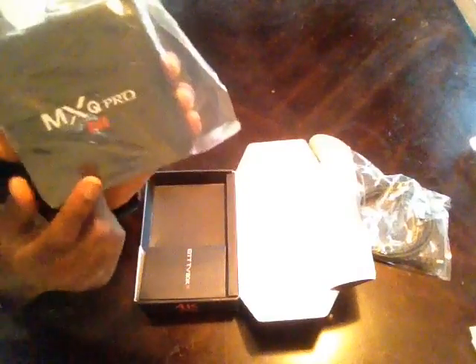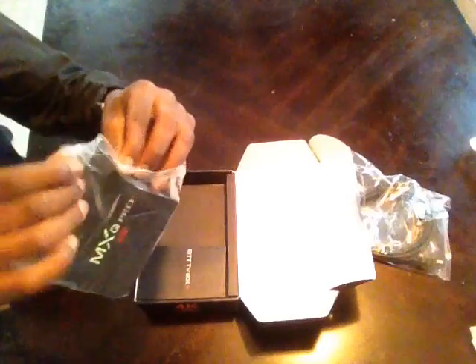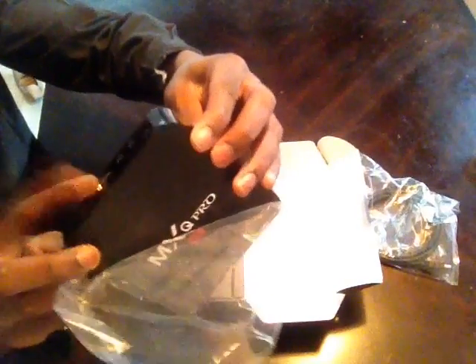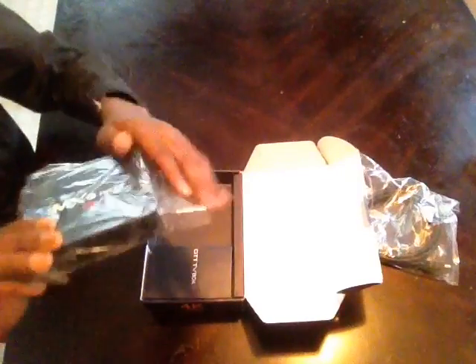Oh my God, this is a beauty. Look at this box — it says MXQ on it, 4K. Let's see the ports it has. It has the power port, Ethernet, HDMI, and USB. This is the main box, guys.